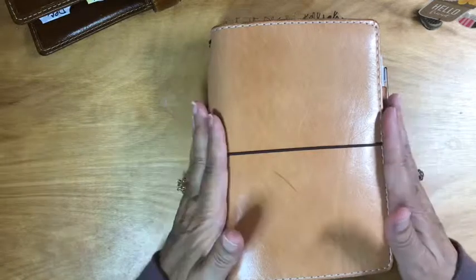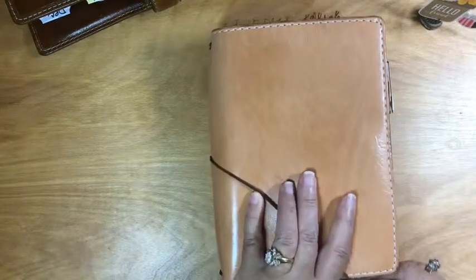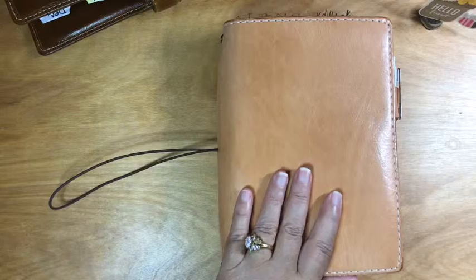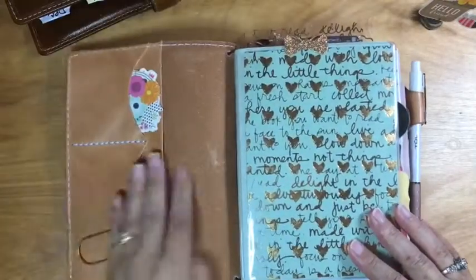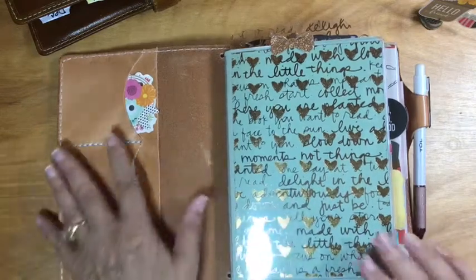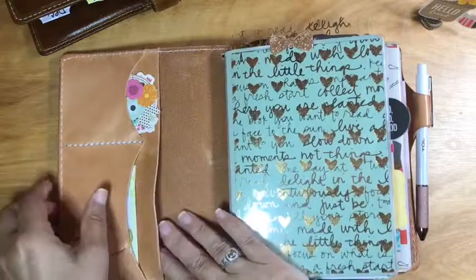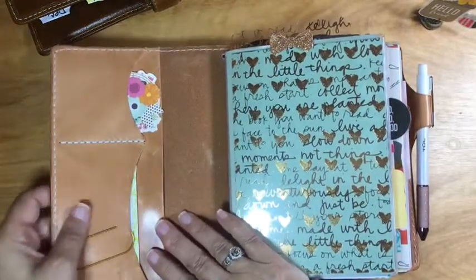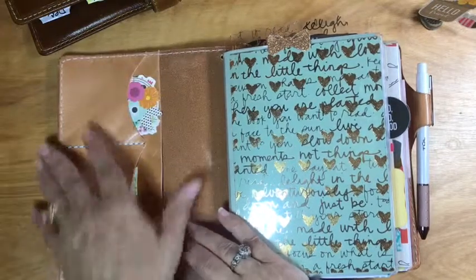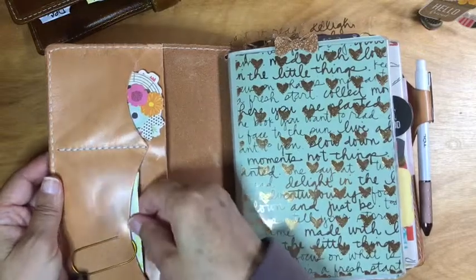Mostly he stays home. So let's get in and take a look. This is the deluxe version, so it does have pockets on the inside and a secretarial flap on the back. I did have more inside this big pocket but I found it was just not letting it kind of mold and shape.